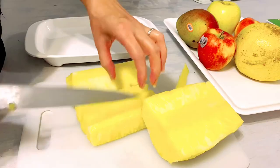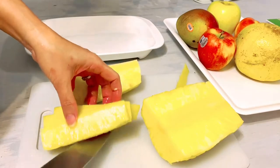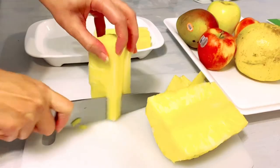You can cut your pineapple whatever size you want. But I want to cut my pineapple into long strips so I don't need to use a fork when I eat it.